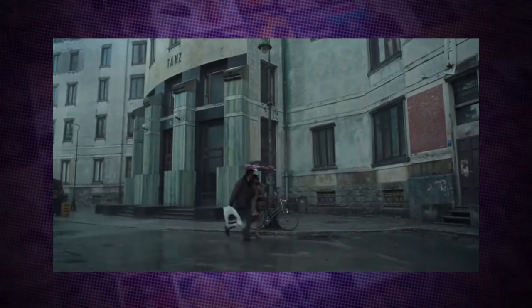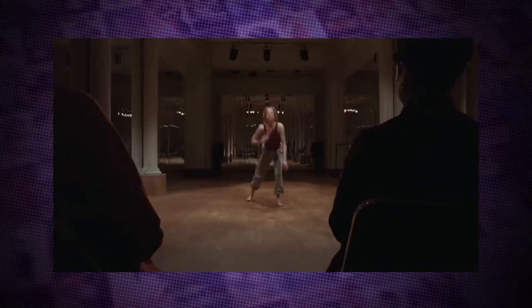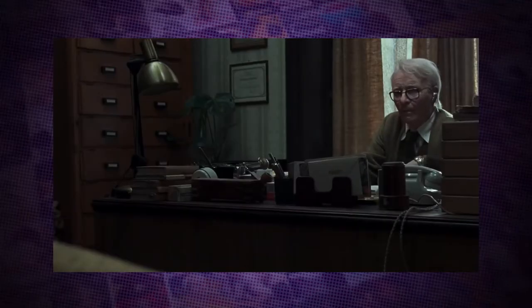Suspiria is set in 1977 Berlin and tells the story of Susie, played by Dakota Johnson, who's auditioning for a prestigious dance academy helmed by the demanding Madame Blanc, played by Tilda Swinton, who also plays an aging psychotherapist trying to get to the bottom of the disappearance of several girls from the same dance company and just general mysterious goings on.